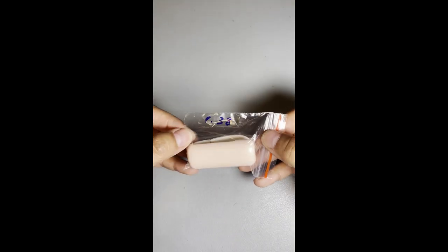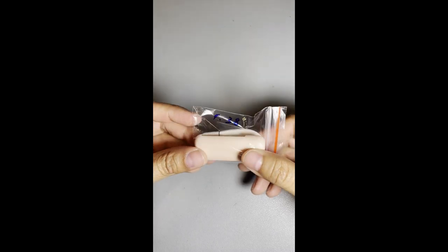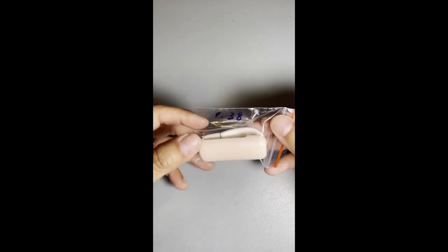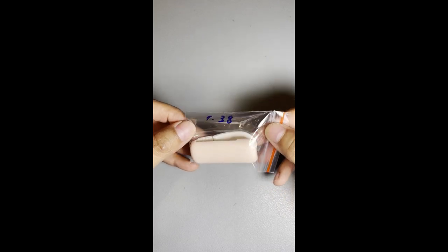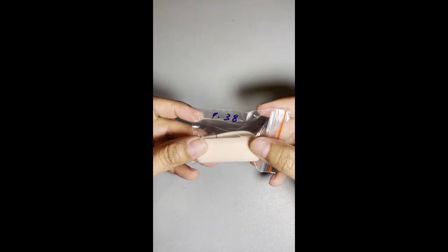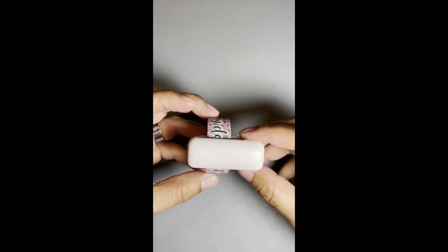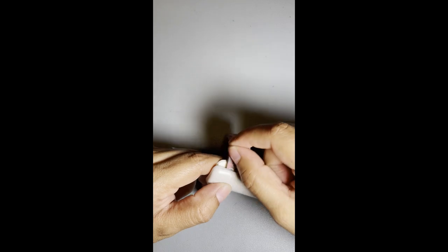This is a tape cutter — it was a dollar 38. I already have one that I use a lot with my washi tapes and I just bought an extra one in case I lost it. I always like to keep a spare on hand because when you find a great product you tend to lose it. You just put it on your finger, pull the washi tape, and cut it.